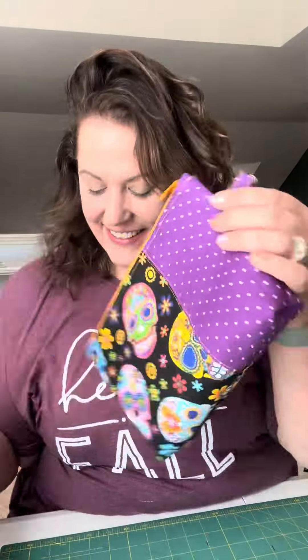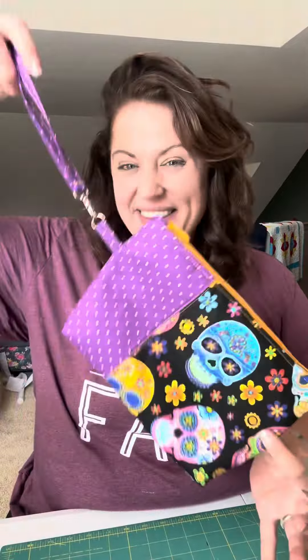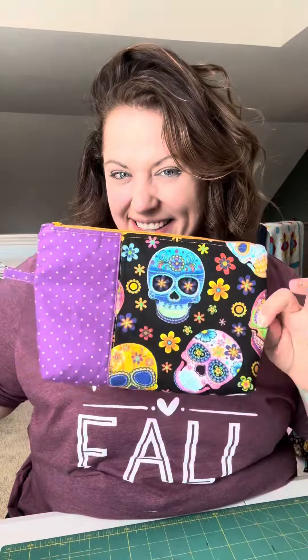The last step: sew a tiny stitch just to hold that metal piece in place. And look at you — you made the PB&J pouch! This pattern is available on the Great Heron Thread Company website and I highly recommend it. Like and follow for more.